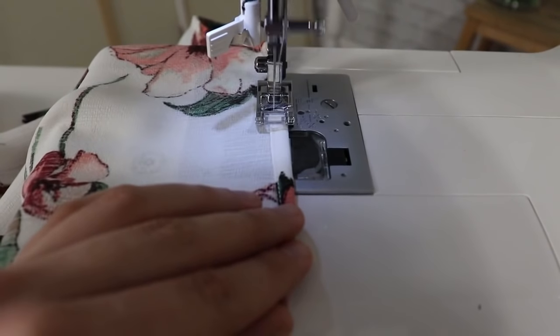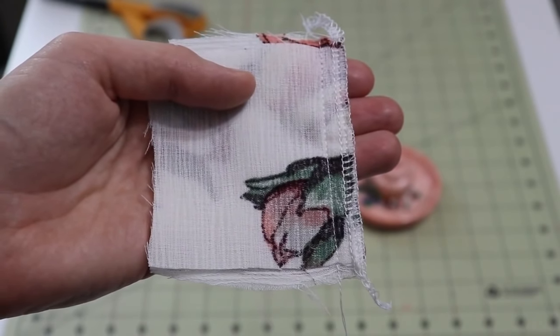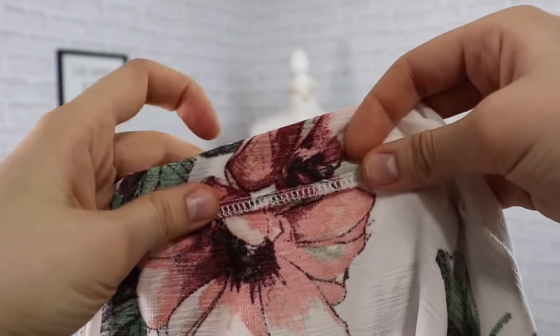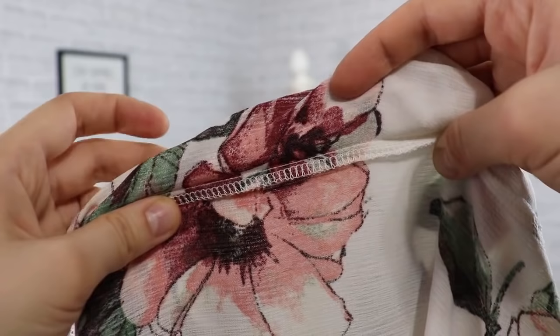Maybe this is not the most popular opinion, but I truly believe that the insides of the garment do matter, and that the inside should look just as good as the outside. There are a variety of finishing techniques you can use — like Hong Kong seams, French seams, a serger, or zigzag — but the point I'm always guided by is that if my garment happens to turn wrong side out, I don't want to be ashamed. Well-done insides are the structure of the whole piece; the better you do it, the better your garment will hold up over the years. So don't skip finishing the insides.